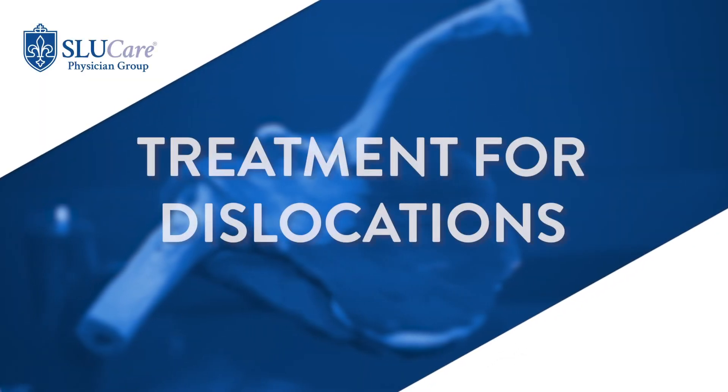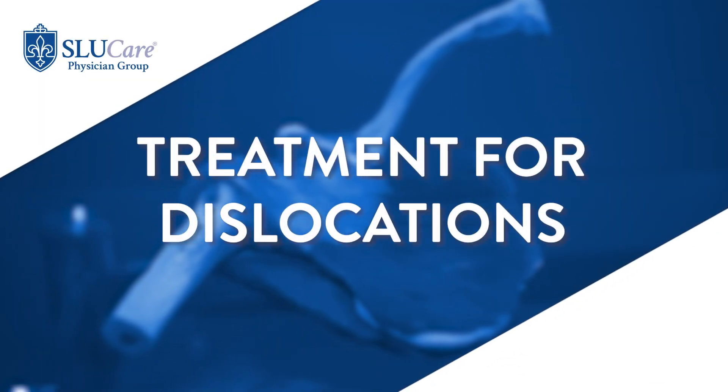The treatment of instability is really directed based on your age. Because the chances of recurrent dislocations are so high when you're under 20, you're more likely to consider early surgery to prevent repeat dislocations. Surgery is largely based on what the problem is, and the most common issue is that the labrum — that bumper of tissue around the rim — pulls away. If that happens, you can surgically reattach that tissue back down to the bone, and you can do that arthroscopically with a camera.